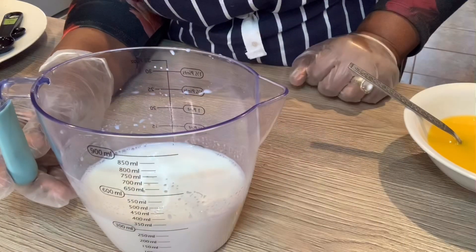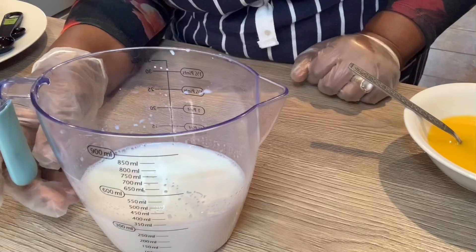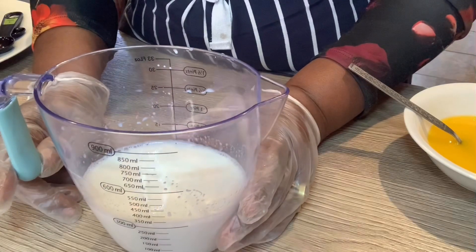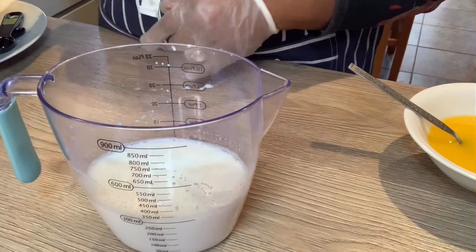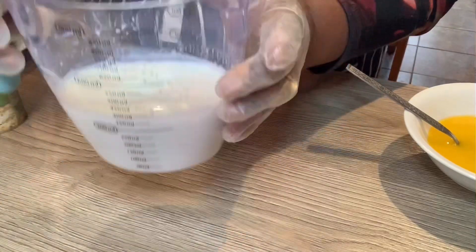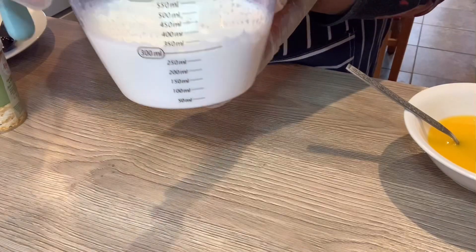Hello guys, welcome to my channel, welcome to If It's Food Kitchen. In this video I'm going to be demonstrating ring donuts — homemade donuts. So this here in front of you, you have half a pint of warm milk.